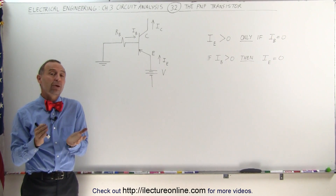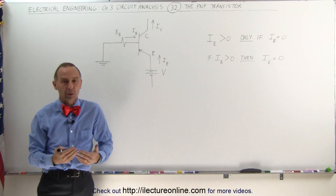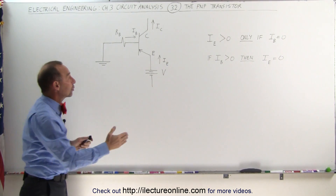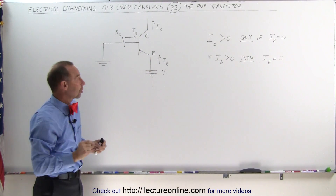Welcome to ElectronLine. In this video we'll do a brief summary of what a PNP transistor does, or at least how it works. It looks just about the same as the NPN transistor, but notice that the current actually flows in the opposite direction, and only under a certain circumstance.